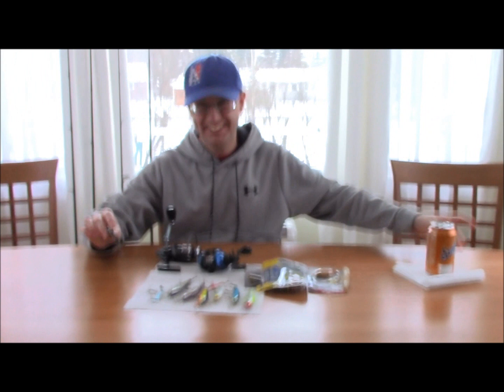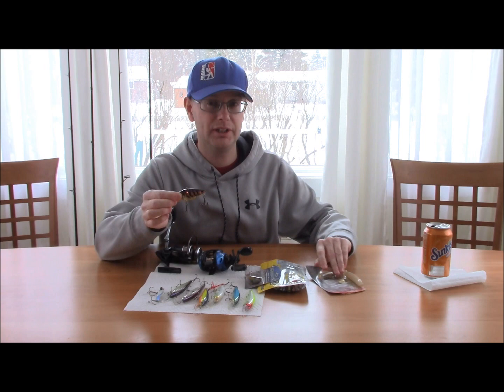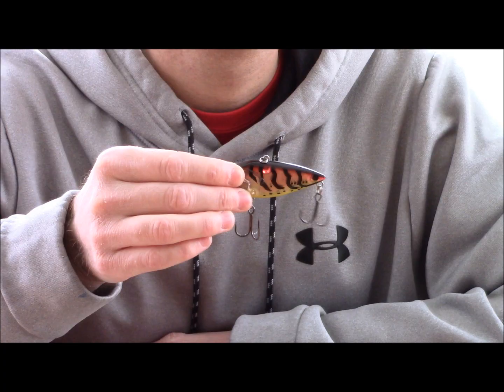With the lipless crankbait, I'd recommend a medium action bait caster — you get better control with a bait caster than with a spinning rod. Same with the next thing we're going to talk about: the spinnerbait. Definitely want to be using a bait caster for that.